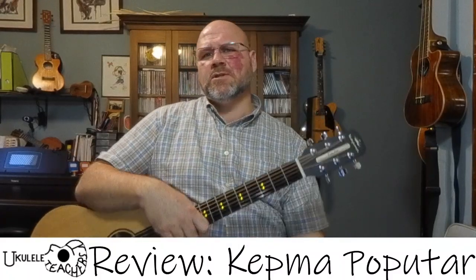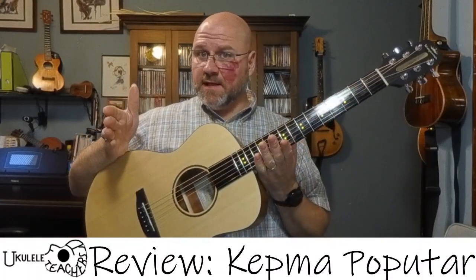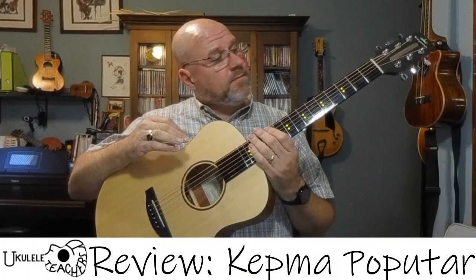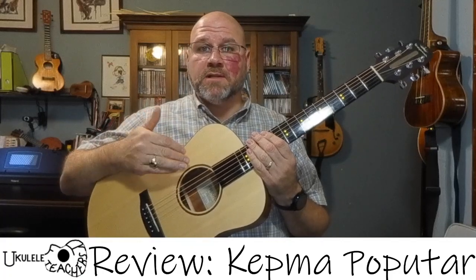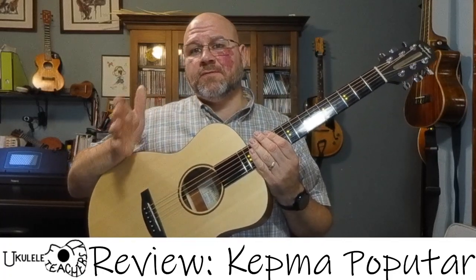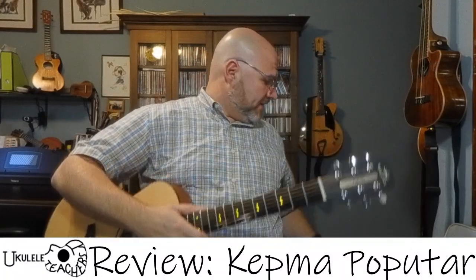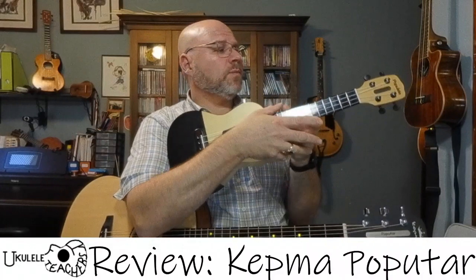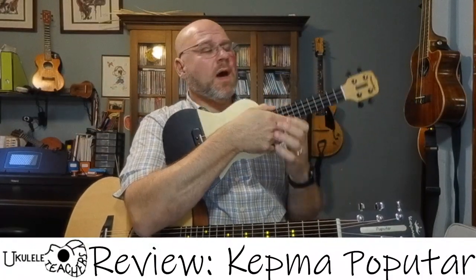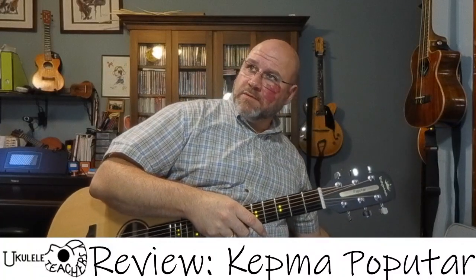Hi, this is Paul from ukulele4teachers.com. I'm here to do something I don't do very often — a full instrument review, and not of a ukulele, but of a guitar. Kepma asked me to do a review of this instrument after I contacted them with some questions about the Populele, which I bought a few years back and liked very much. It works on the same idea, and so they asked if I would do a review, and here we are.